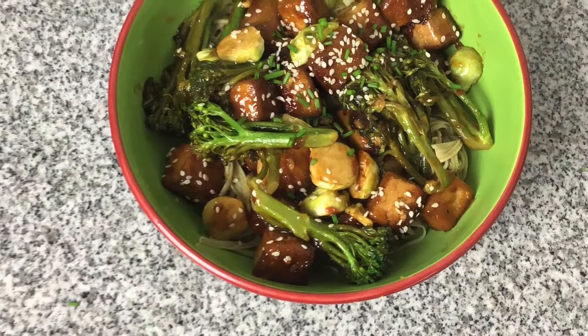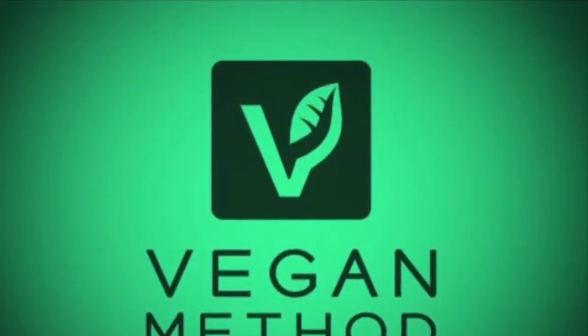There we have it — a finished dish that's fit for a general. Thank you for watching, please feel free to like, subscribe and leave comments below.